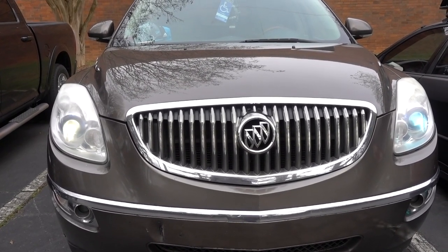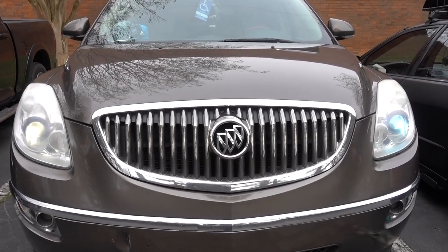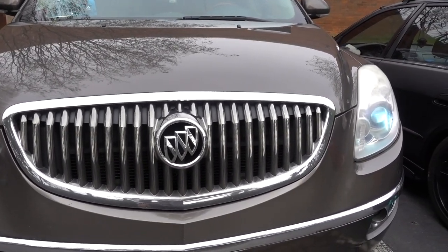How are you doing guys? Welcome to another episode. I have this 2008 Buick Enclave. I'm gonna show you how to replace the headlight bulb.